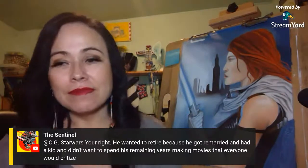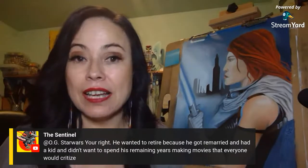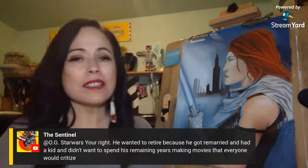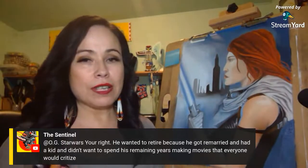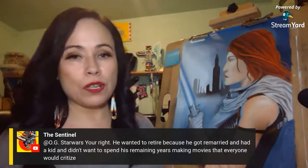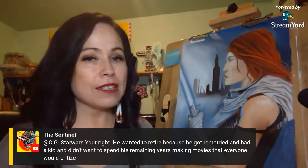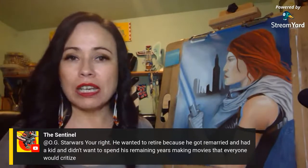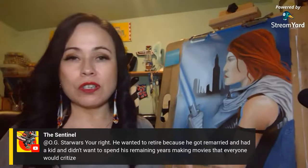George wanted to retire because he got remarried and had a kid — he didn't want to spend his remaining years making movies everyone would criticize. He also stated that Return of the Jedi was the end — the happy ending — and he wanted to explore the Whills. He was afraid to explore the Whills because midichlorians weren't a hit with fans. But I would still have watched it — it didn't take away the mystery of the Force, it just shows how the Force works in the body.